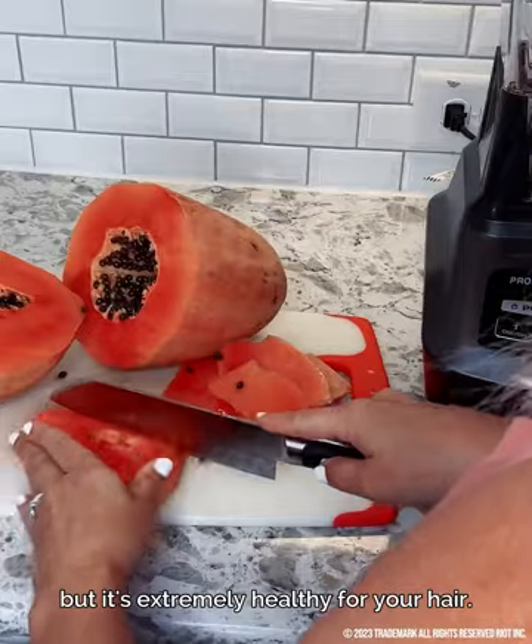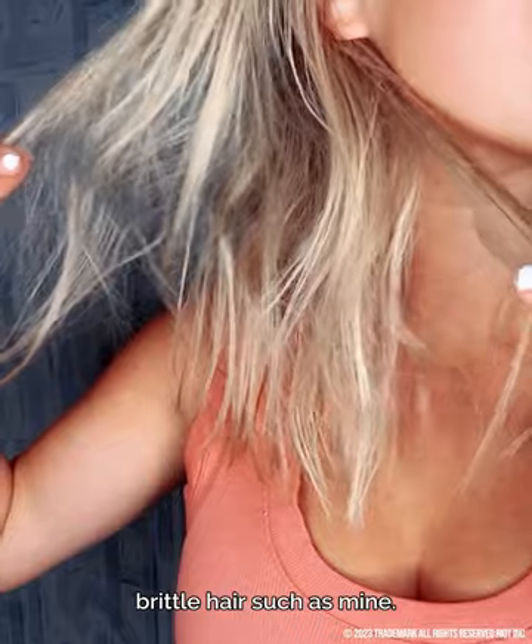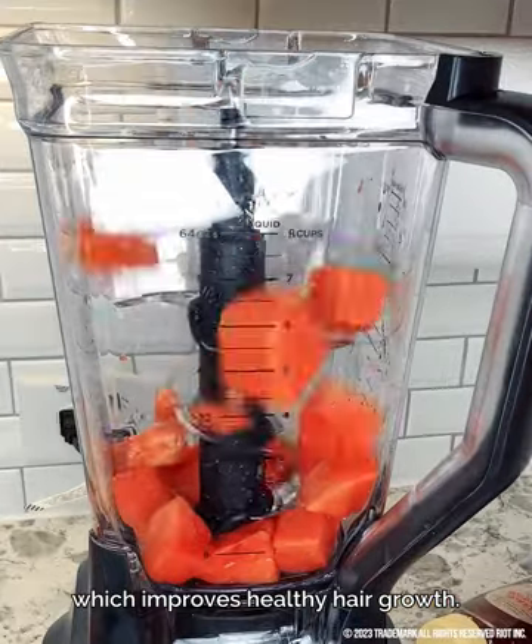papaya is extremely healthy for your hair. It contains a lot of vitamin A, which helps condition dry, brittle hair such as mine. Folic acid, which is in this fruit, helps improve the blood flow to the scalp, which improves healthy hair growth.